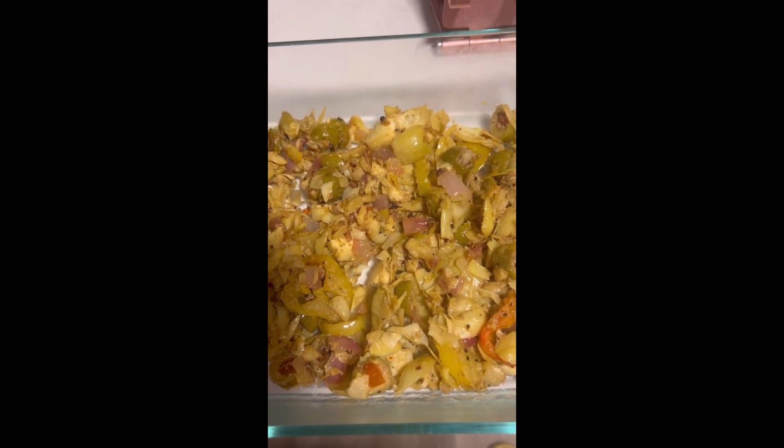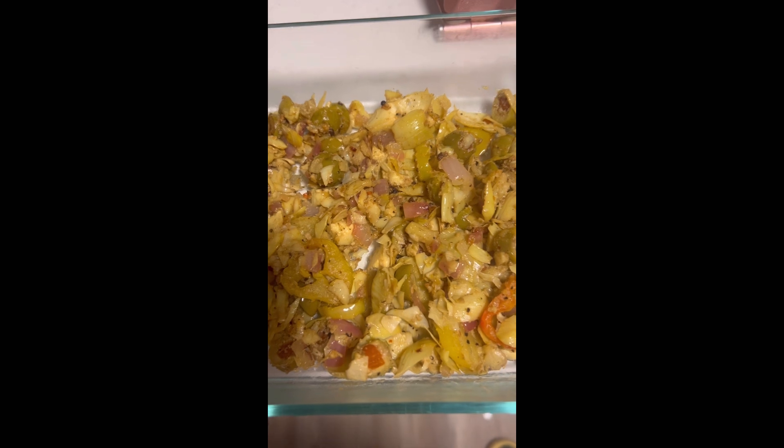You can put cheese on there if you want — whatever type: provolone, Swiss, cream cheese, whatever you want. It's really good and it's healthy, it's light. This is kind of how they make it at Penn Station, so that's pretty much my version of it.